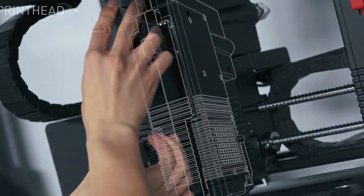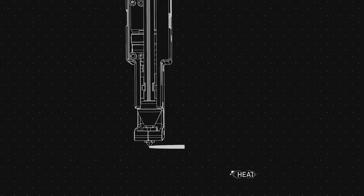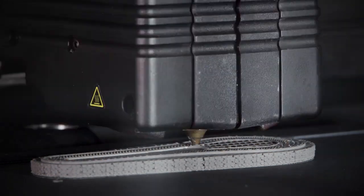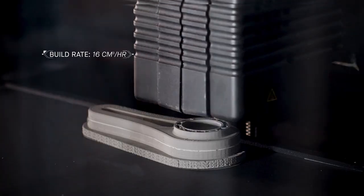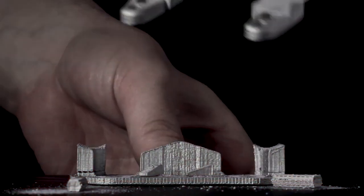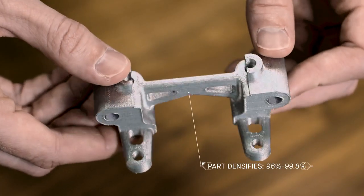In a process called Bound Metal Deposition, rods made out of metal powder held together by a wax binder are extruded from a metal nozzle onto a build plate and shape the part layer by layer — very similar to the FDM process. After printing, the parts are heated to near the melting temperature of the metal, removing 100% of the binder and densifying the metal powder up to 99.8%.